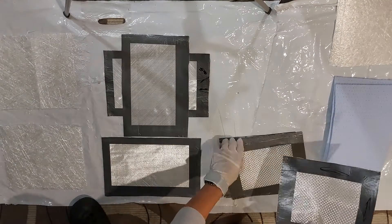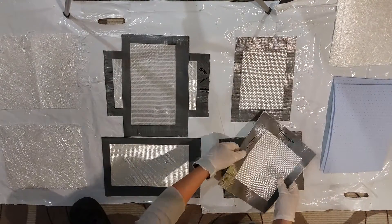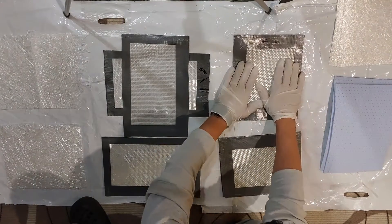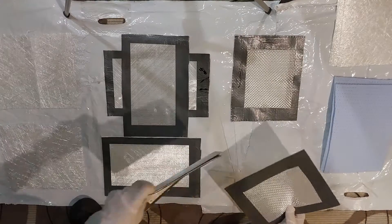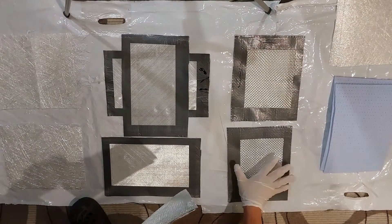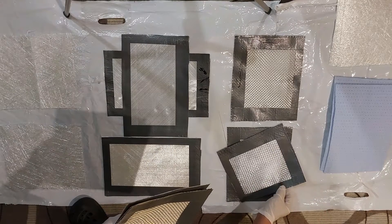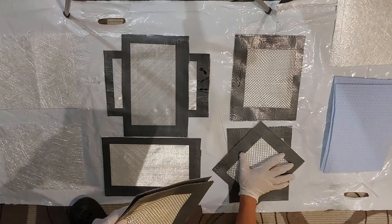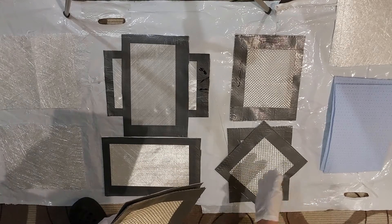For the woven roving I'm going to do a test with two layers one on top of the other — one sample with fibers having the same orientation, and another sample with the fiber oriented diagonally, so we have fibers orientated at minus and plus 45 degrees.